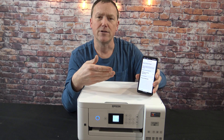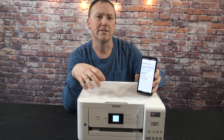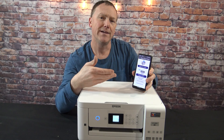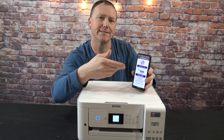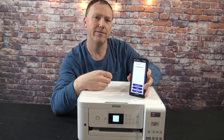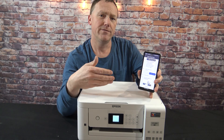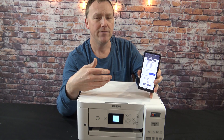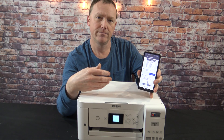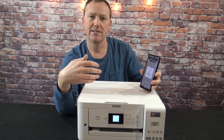If you just need to agree to the terms on the app, go ahead and accept, and we'll follow the app with setting up this printer. Set up a new product, and you should see the Epson ET2850 show up on your screen. Go ahead and click that, and once you've found your printer, it's going to tell you to get ready for your ink initialization. Now the app is sending information to the printer while we initialize ink setup.